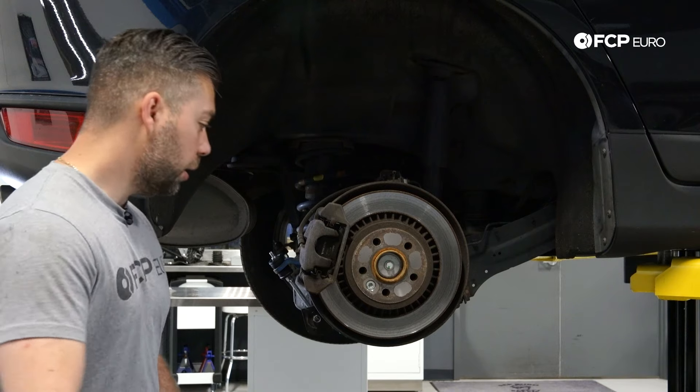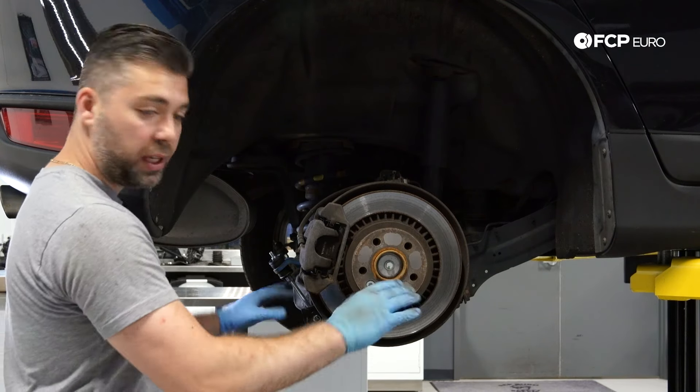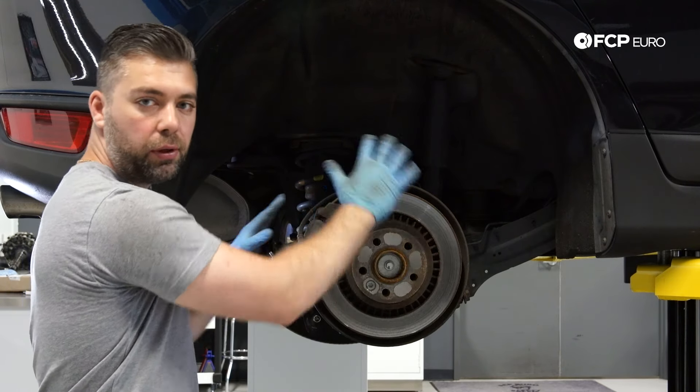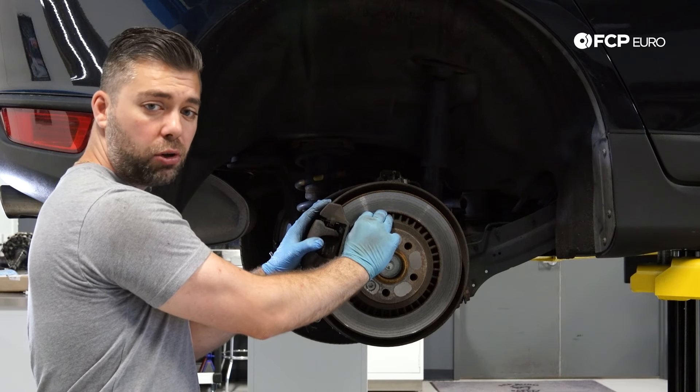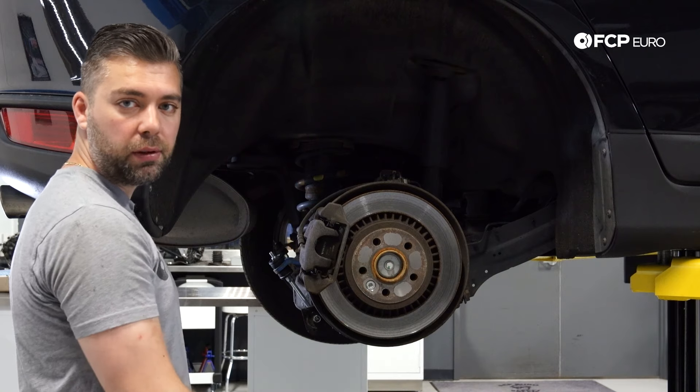Next, I'm going to take a trash can and place it underneath the rotor, just to keep the floor clean as you're working on your brake components. All types of debris and rust are going to fall down, so if you're working on a garage floor or driveway, I suggest putting down a towel or something to protect the floor area.